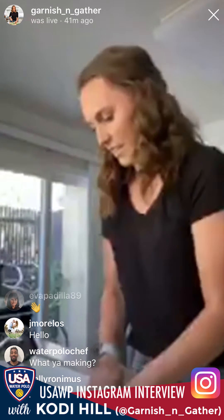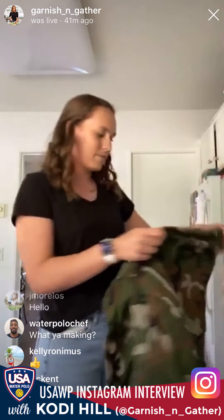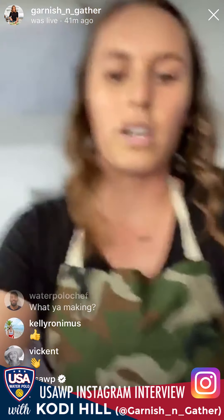We are making peanut butter chocolate granola bars, and they're so good. If you guys have questions just comment and I'll try to read and do this all at once. I'm going to put my apron on — if you guys have an apron, put it on if you'd like. This is my favorite one; my friend Sarah gave it to me.